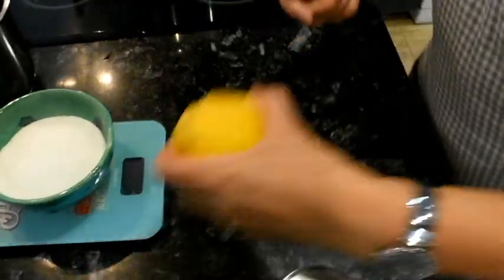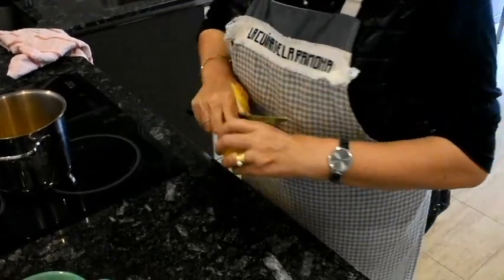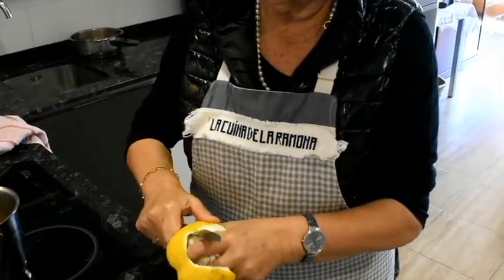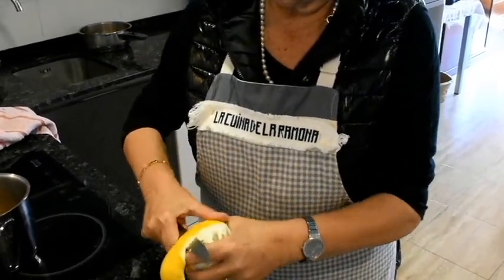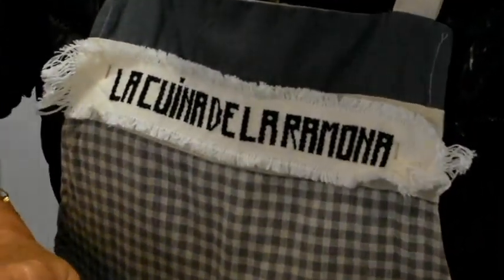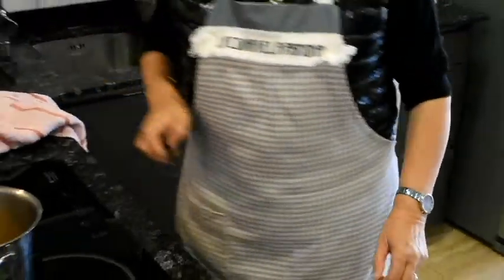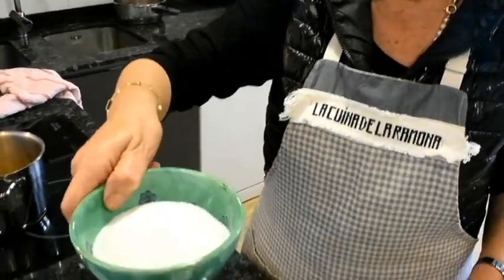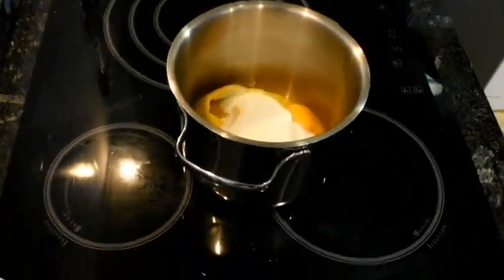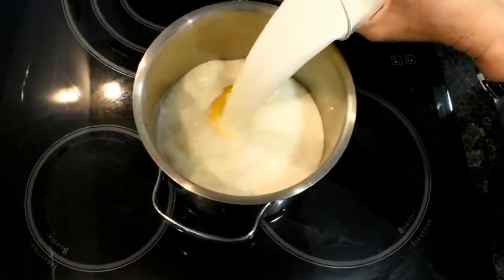Ara agafaré una llimona, una pell de llimona. Primer ratlleu la pell d'una llimona. És típic per Sant Josep fer crema, amb una pell de llimona. 200 grams de sucre. La llet ja hi tiro. Llet fresca.